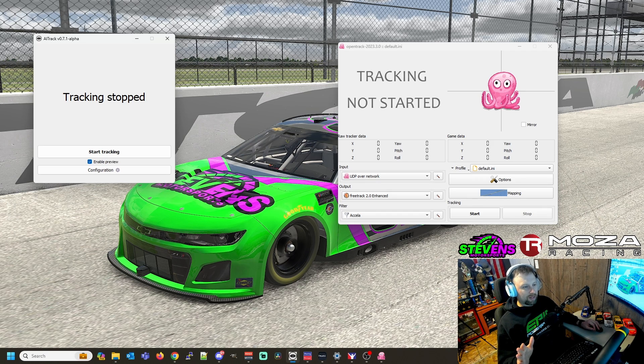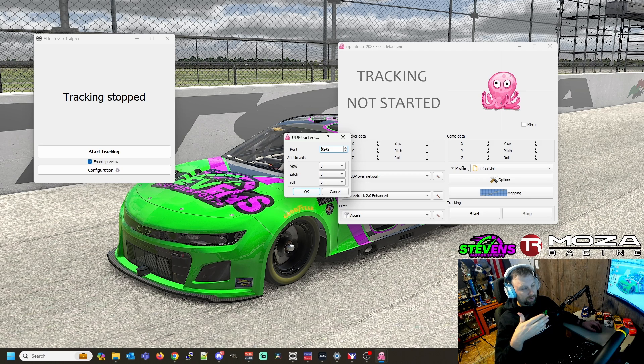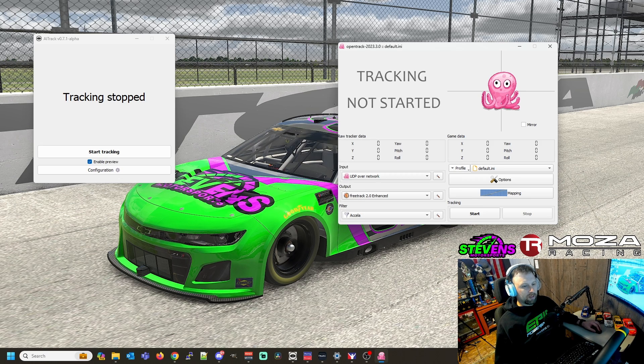The next setup is for OpenTrack, which is the part that interfaces between AITrack and iRacing. Set the input to UDP over network and click the little hammer. Set your port to 4242, which matches what we set in AITrack. Make sure your outputs and everything look exactly the same as what's shown on the left.